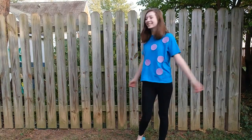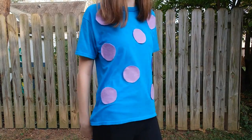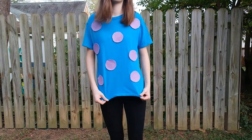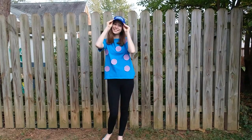For the whole costume I just wore black leggings, but you can wear jeans or blue leggings, really anything. I also wore this Monsters University hat which I already had, which I thought went perfect with the costume, but it's totally optional. And there you go — that is the whole costume. Super easy, super quick and you are ready to go.